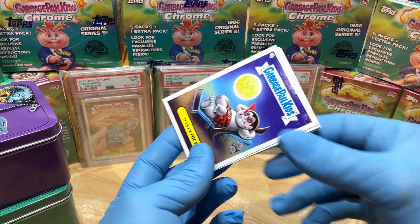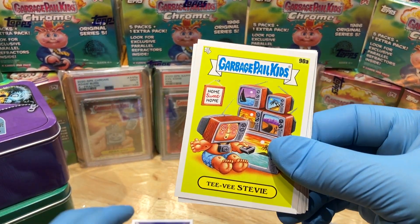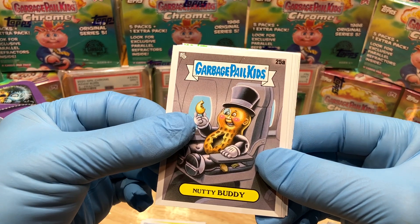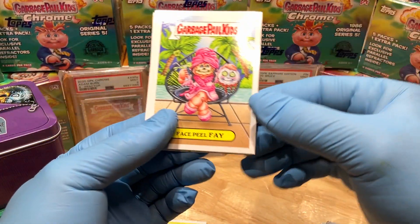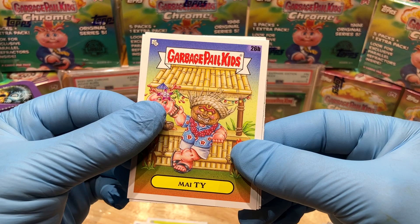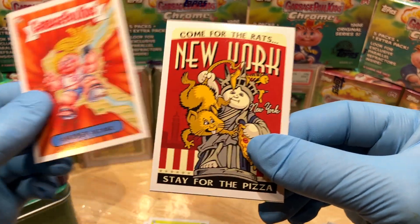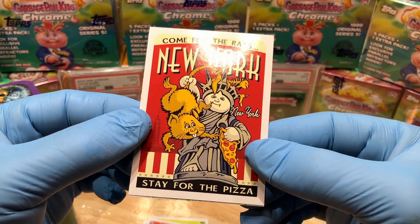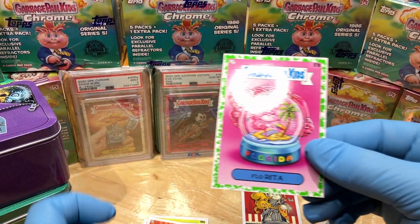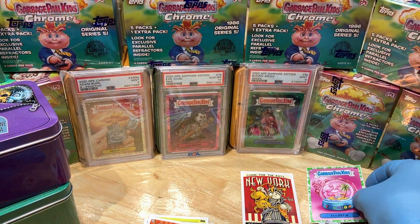We've got Nasty Nick getting a tan, TV Stevie — very nice — a Fight and Phil, Nitty Buddy, a Face Peel Fay, Mai Tai Missy at Missy Steak — that's funny — and a Come for the Rats, New York Stay for the Pizza parallel, one of ten travel stickers. Also a booger green Florida card — I like it!